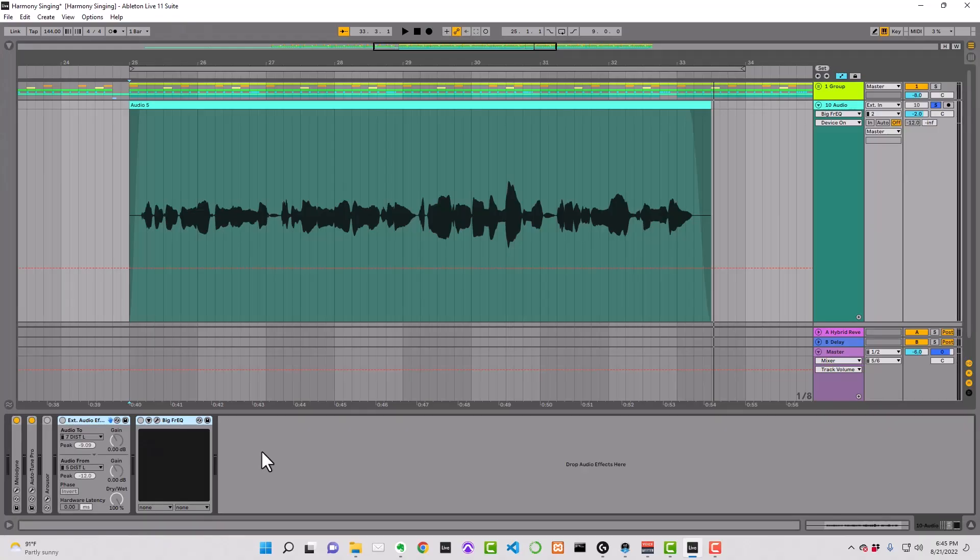The vocals in the following audio example were recorded with no processing applied. I'm running them through a hardware Distressor using Ableton's external audio effect so that you can hear an accurate A/B comparison. Then I'm cutting away some low end, brightening up the top end, and gently driving the signal using Empirical Labs' Big Freak EQ plugin. This will help it cut through the mix.